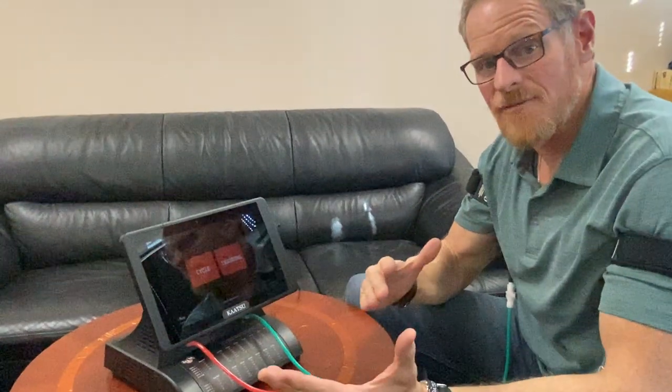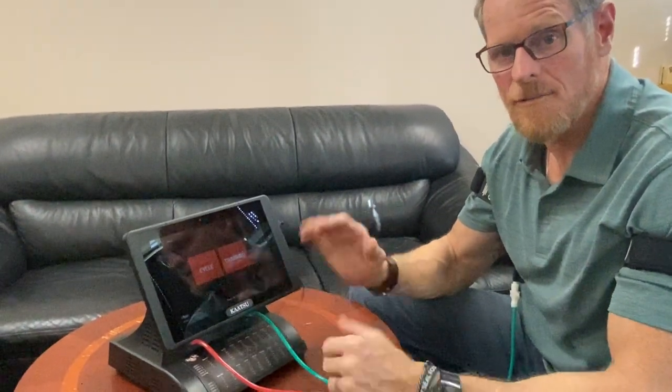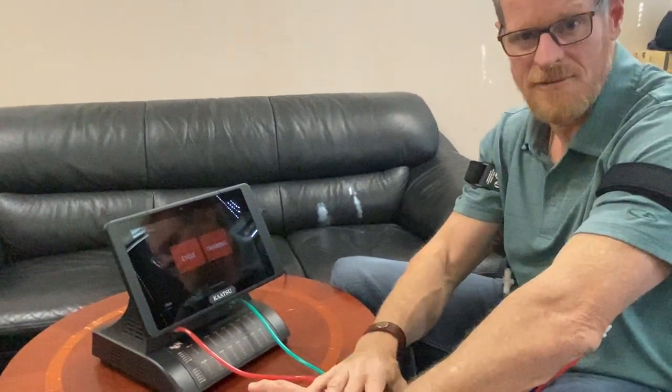Hey, John Doolittle again with Katsu Global. We're going to talk about the Katsu training phase, or training mode, with the Master 2.0. Once you've done at least one cycle to warm up all that tissue that's distal of the band, the muscles are ready to do some Katsu training.